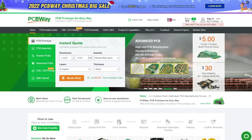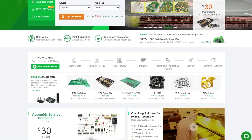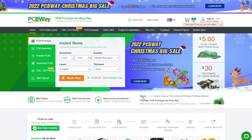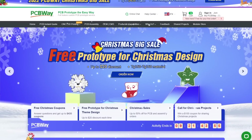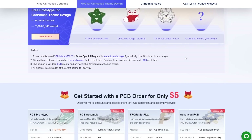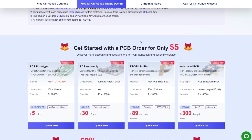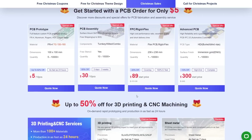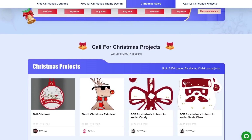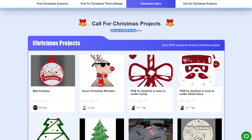But before going for it, I want to present today's video sponsor: PCBWay. PCBWay is your website to get PCB prototypes the easy way, and especially now that they are running their 2022 PCBWay Christmas Big Sale. If you go to their promo page at PCBWay.com, you will find all kinds of advantages such as free Christmas coupons, free prototype for Christmas theme design, huge Christmas sales up to 50% off for PCB and assembly orders, as well as up to 50% off for 3D printing and CNC machining, special sales in the PCBWay store, and a call for Christmas projects where you can get up to 100 USD in coupons.